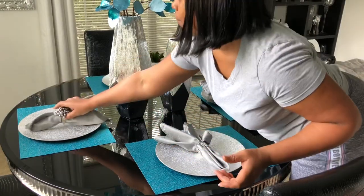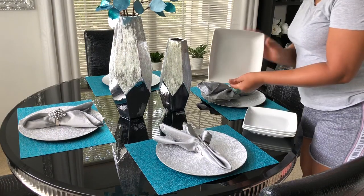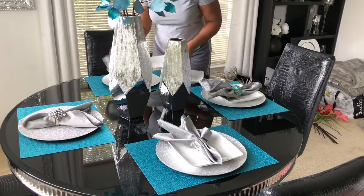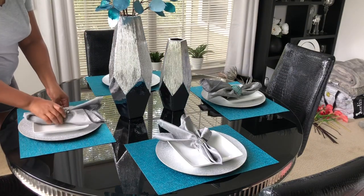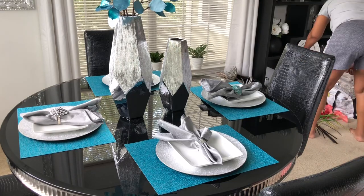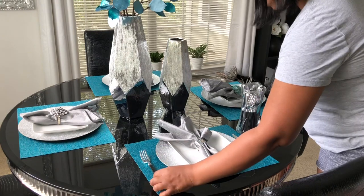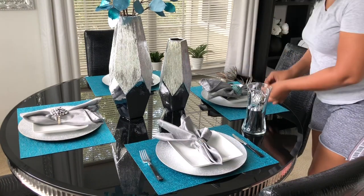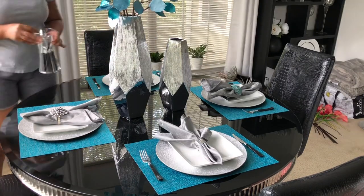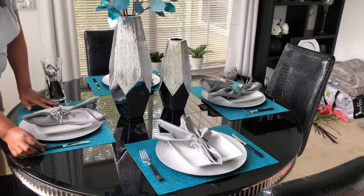I'm going to put the other one back and add some white salad plates. These plates are from Walmart by the brand Better Homes and Gardens, and I decided to go with square. That looks really good. The silverware I'm going to use is from Dollar Tree — these are plastic — so I'm just using a knife and a fork. I don't need a spoon for this setting because I'm not using any bowls.